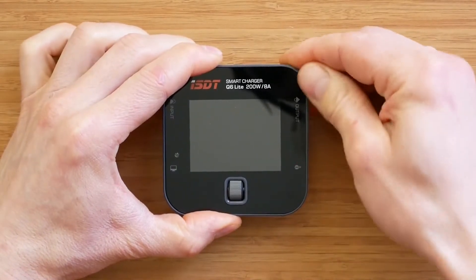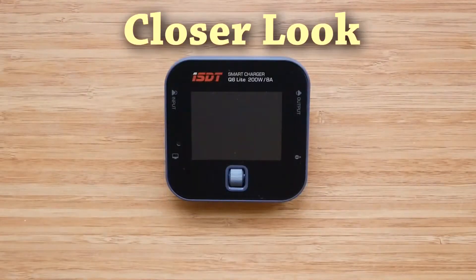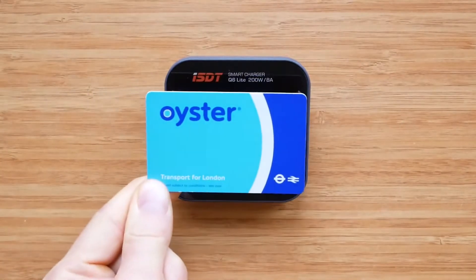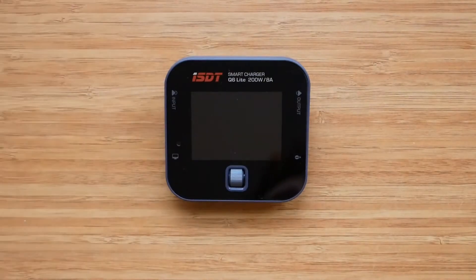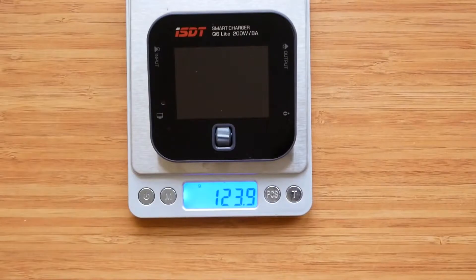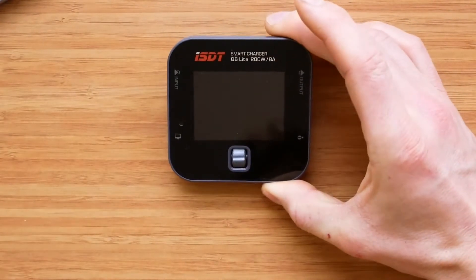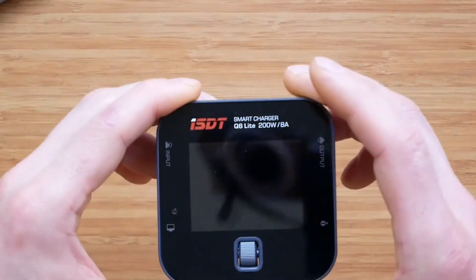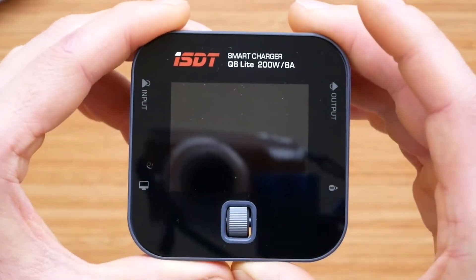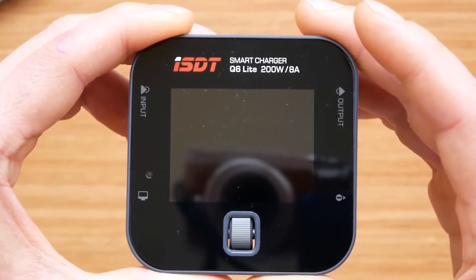Now you can see the Q6 Lite in all its glory, and it does look great. It's quite impressive how compact and light the charger is. This is next to a credit card, and it only weighs 124 grams on my scale. The design is very simple and elegant. On top we have a lovely 2.4 inch IPS screen, which has become ISDT's signature by now.